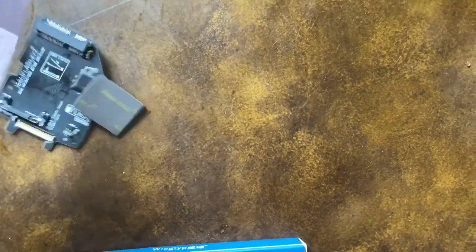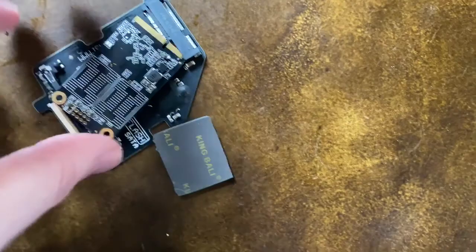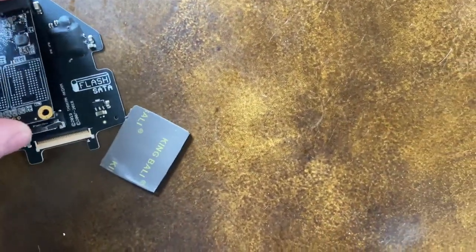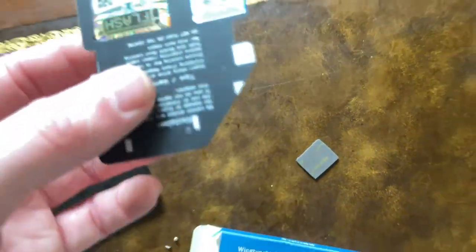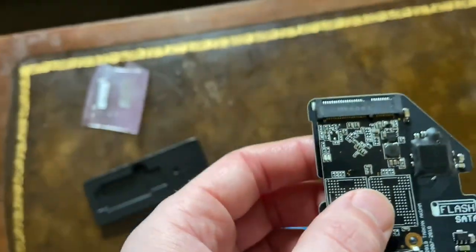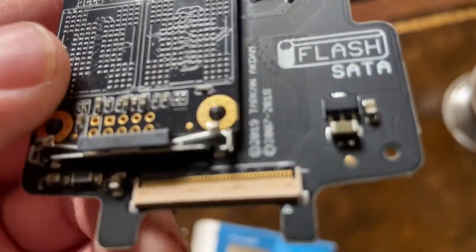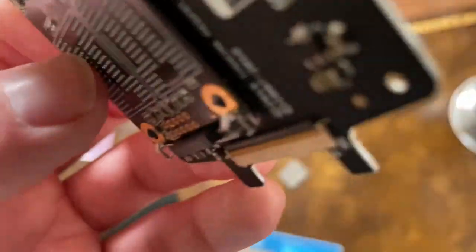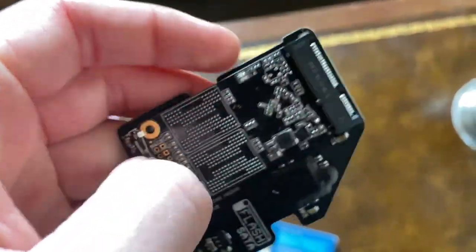What you do is you take your i-flash SATA and you stick it in like this, and then it clips down like that. I would think for 512 gigs it would have a lot more to it, you know what I mean.